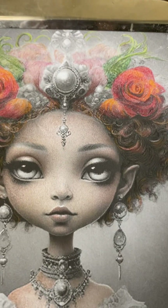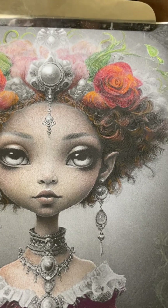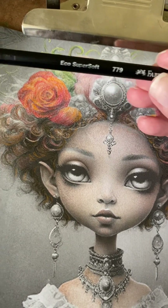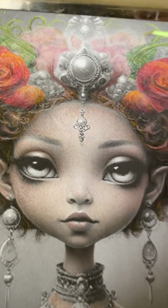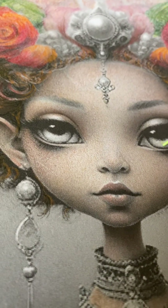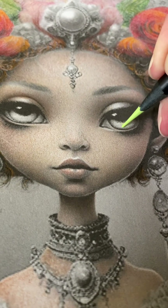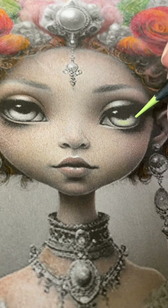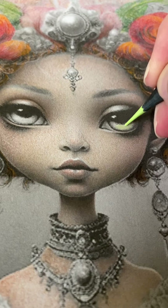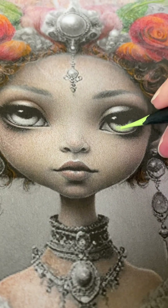I'm going to start with a lighter color. We had started with Faber-Castell, so let's just keep on with that. I'm going to start with number 779. I'm going to go around the bottom part of her eye and just add some lighter tones, kind of grabbing and pulling some of these lighter highlights here.